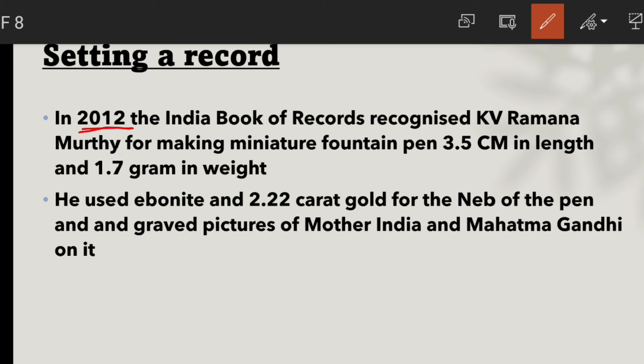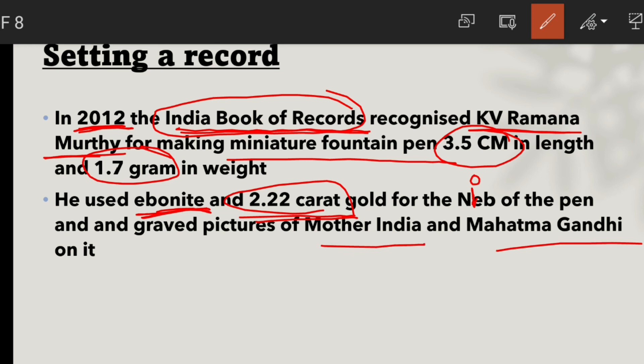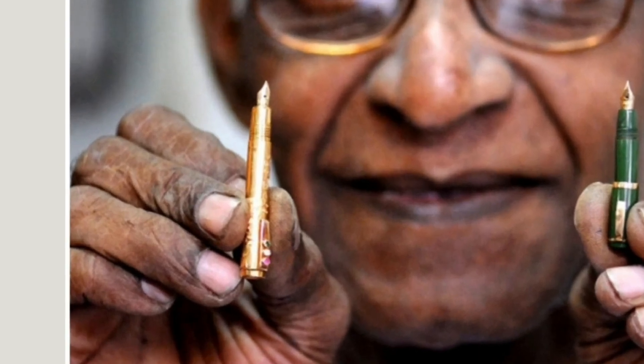Ratnam Pen Works also holds several records. In 2012, in the India Book of Records, KV Ramana Murthy created a record by making an extremely small fountain pen — just 3.5 centimeters in length and 1.7 grams in weight. This pen was made using ebonite, and its nib was made with 22-carat gold. The pen was engraved with images of Mother India and Mahatma Gandhi, earning its place in the India Book of Records. You can see an image of this pen — it is incredibly small.